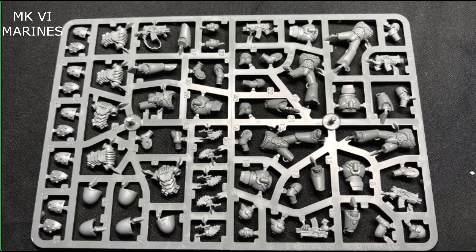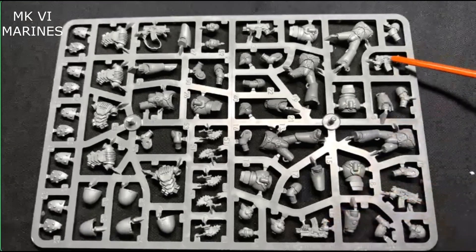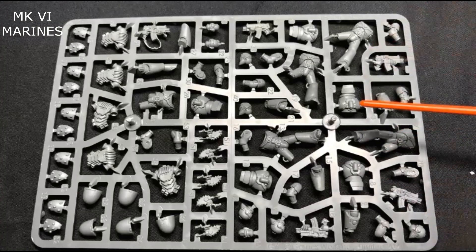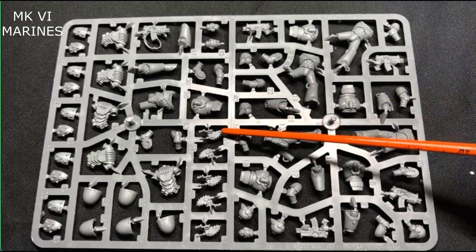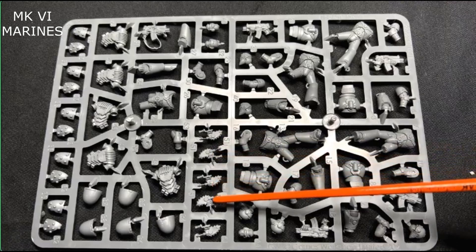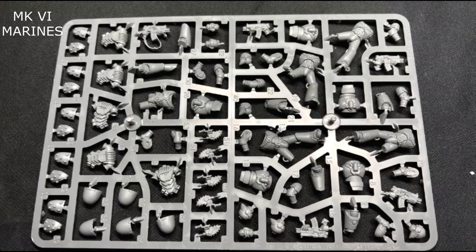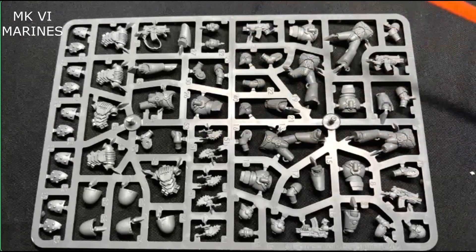You do have your bolt guns as you can see, scattered throughout. A pretty cool thing is you have chain bayonets here — that is an option for your tactical marines. They're two-handed, they give you a plus one strength, and they give you Shred, which allows you to re-roll failed wound rolls. It's a new option they gave to the marines that they never had before.